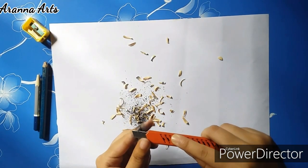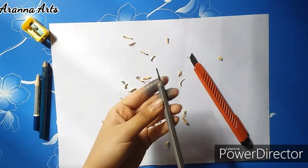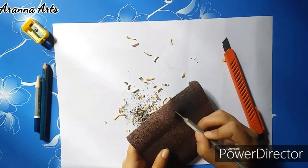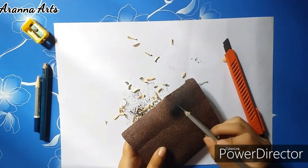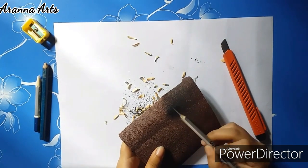Here I am using the sandpaper to sharpen the tip of the pencil, but you can do this with the craft knife too. In the case of the craft knife it may take a little bit more time and also it's a bit messy, as you can see.